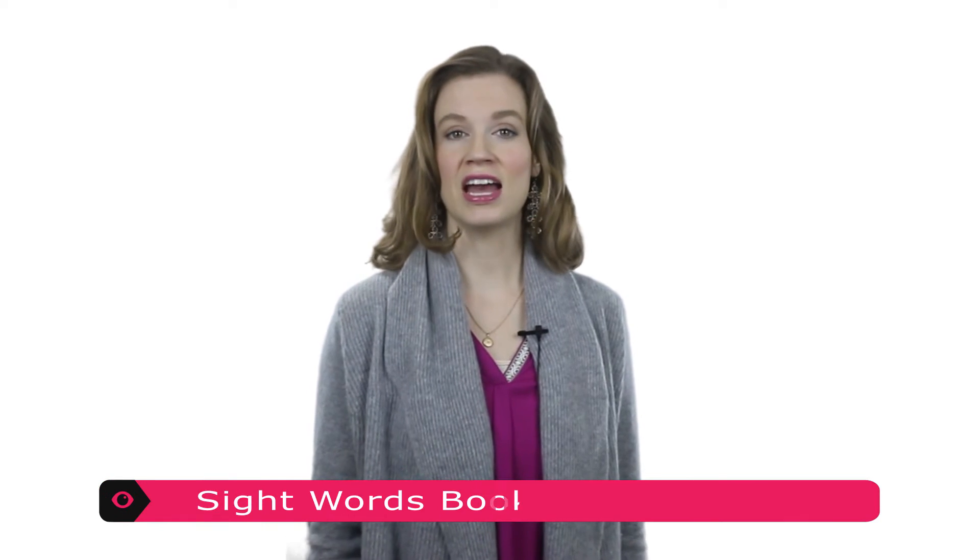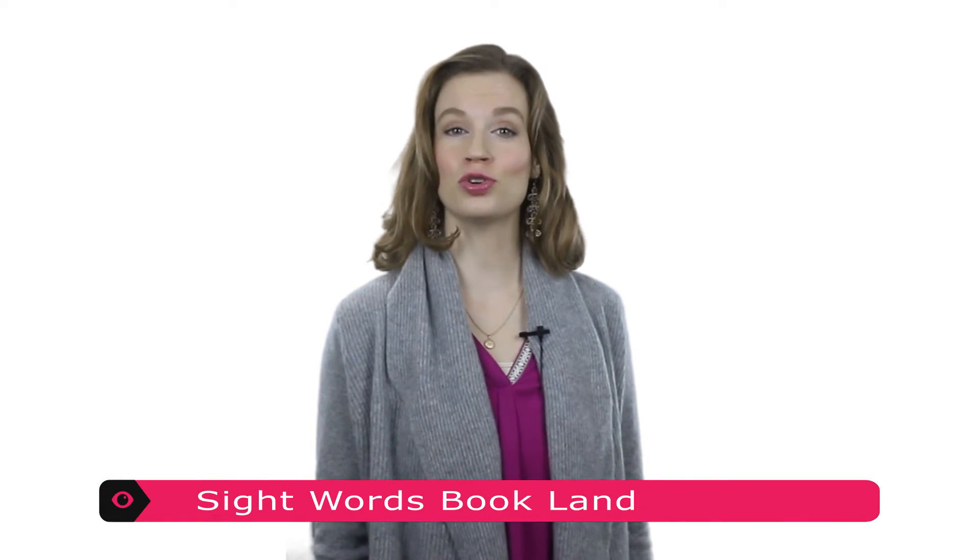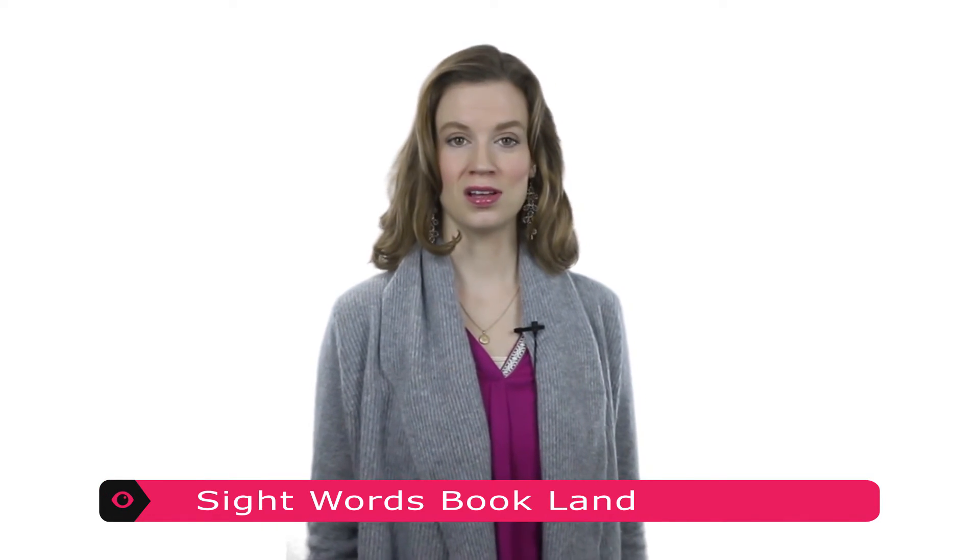Sight Words Bookland takes the classic board game of Candyland and turns it into a fun way for children to practice sight words. This game is for two to four players.